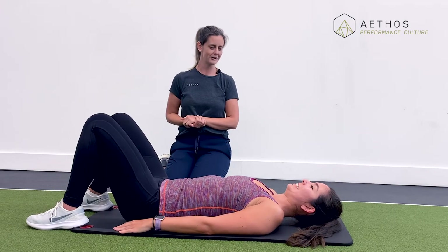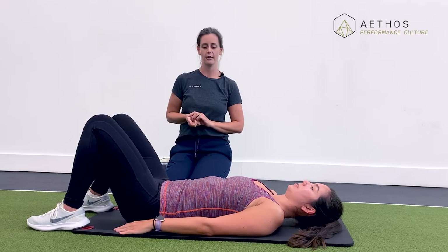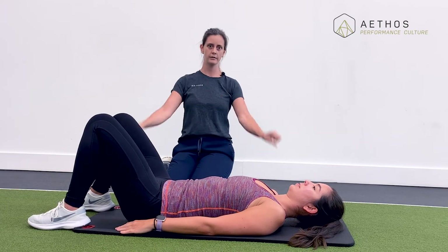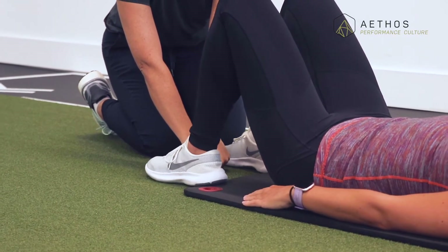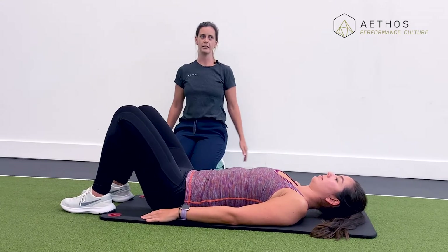We're going to start with finding neutral spine lying on your back. Lying on the ground on your back, we want knees bent, feet flat on the floor, and knees and feet hip distance apart. An easy way to find that: two fists together and bring your feet in until they touch your hands. Typically people think that hip distance is a lot wider than it actually is — we tend to think to the outside, but what we're looking for is a neutral alignment with the joint, which is a lot more narrow.